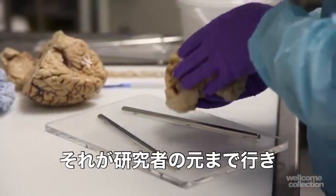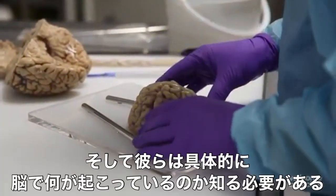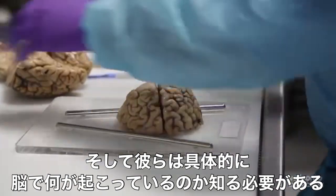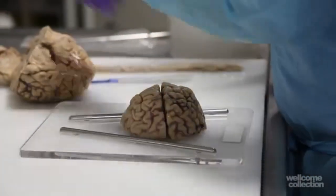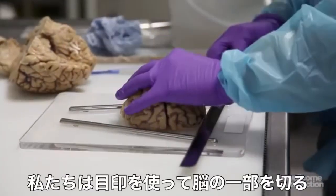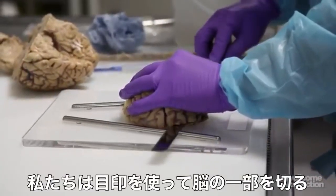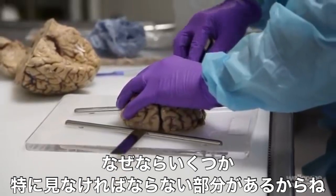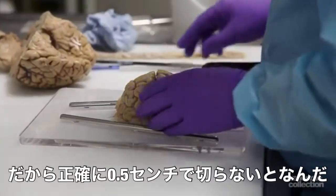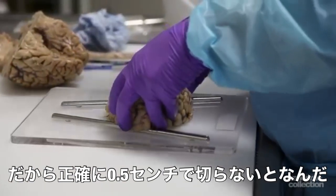In this way we can build up a diagnostic report of what the problem was with that particular patient. This is very important because the tissue then goes out to researchers and they need to know exactly what was going on. We cut the sections using a guide because there are some parts of the brain that we need to look at which are quite small, so we have to accurately make a half centimetre slice.